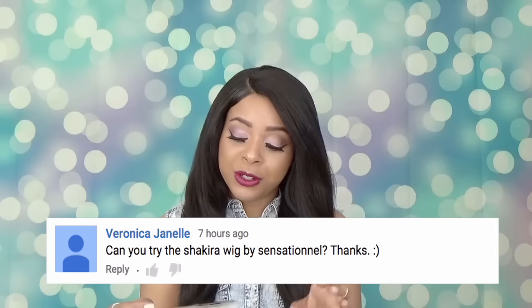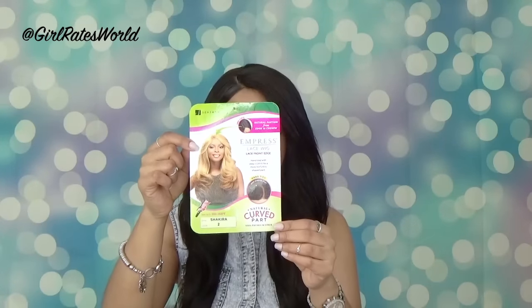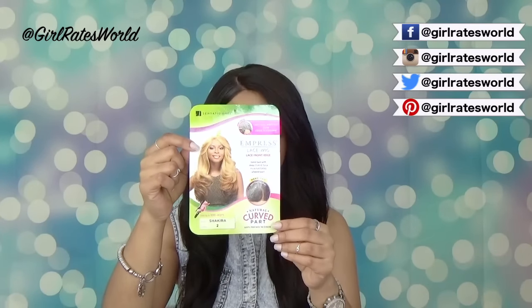Today we're going to be reviewing this unit which was requested by Veronica Janelle. She wanted me to do Sensational's Impressed Lace Shakira unit. I have her in a number two — this is how the stock card looks.